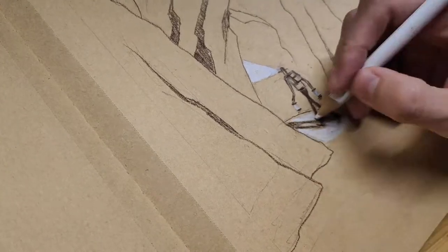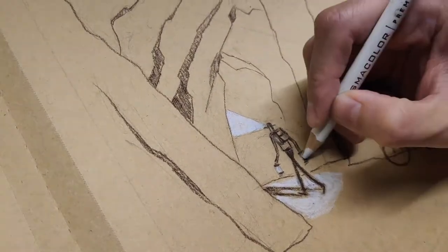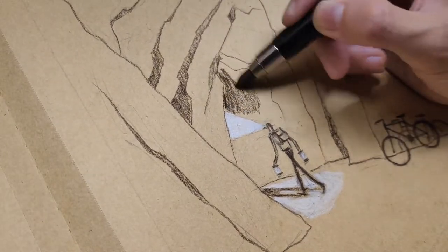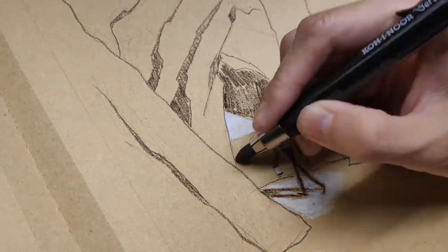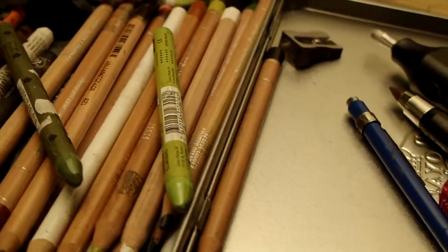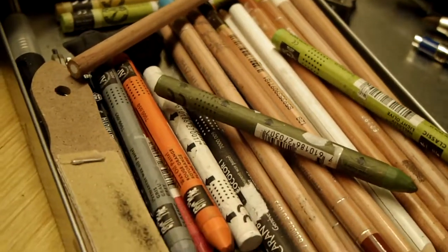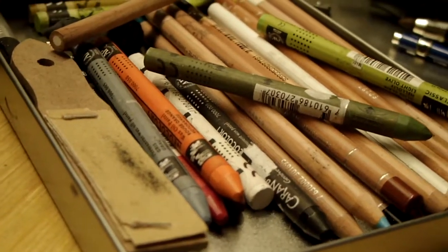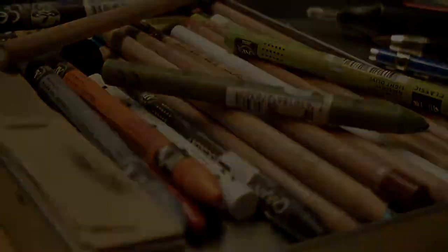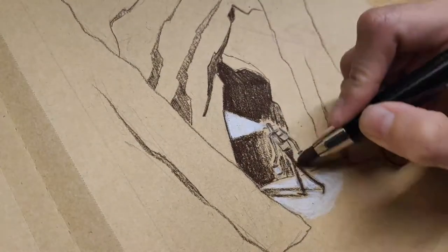I spent this weekend drawing panels for my first chapter. This is also my first time to use this set of mixed media to illustrate a comic book. I have tried using colored pencils, colored graphite pencils, pastel pencils, and wax pastels in the past — but not all at once. And the tone paper I'm using is also giving me new ideas on how to use those coloring materials.